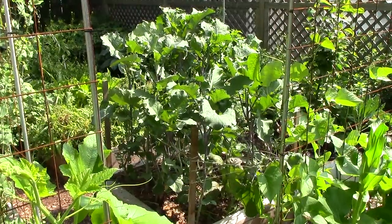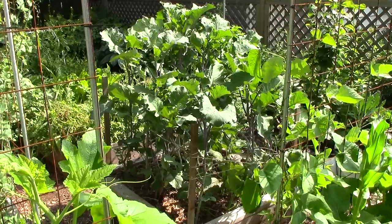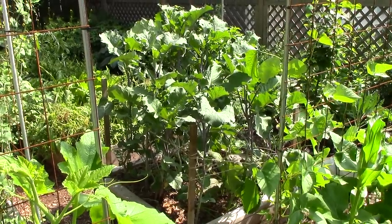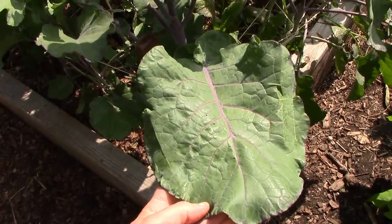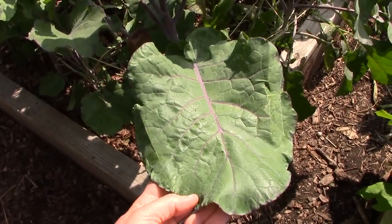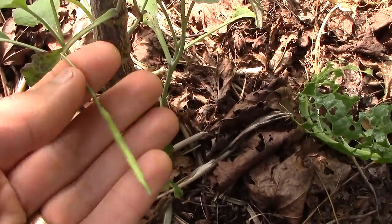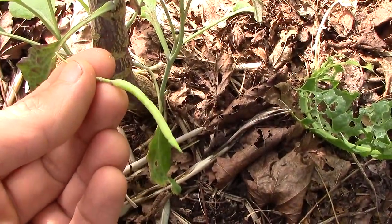Their history is not well documented, but they reportedly originated in Africa and were preserved and passed on in the U.S. by African Americans. These tree collards are purple when it's cold, but turn more green when the weather is warm. They usually don't go to seed, but when they do, the seeds may not breed true, so the best way to propagate them is through cuttings.